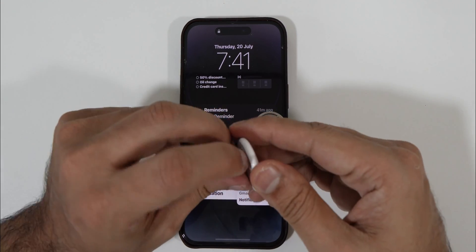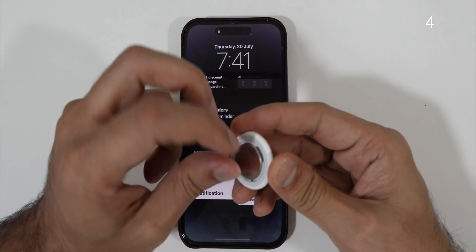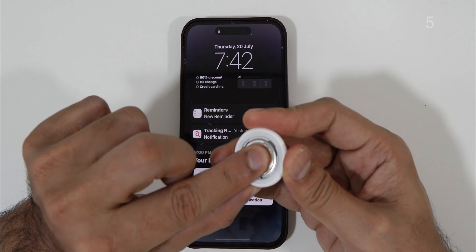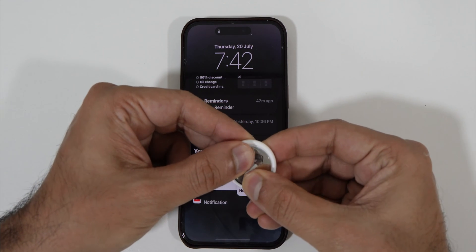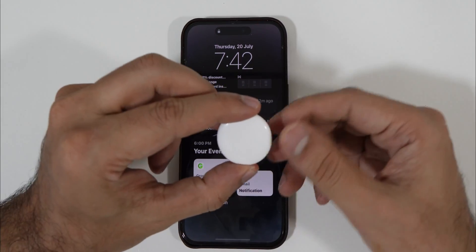Once done, place the cover back on. Gently press and hold, and this time rotate it clockwise. The AirTag is now reset to its factory settings.